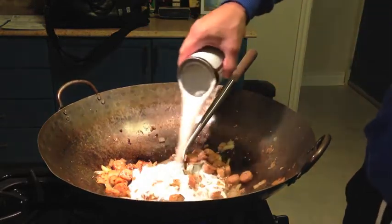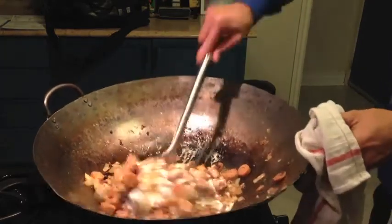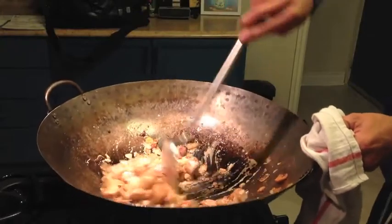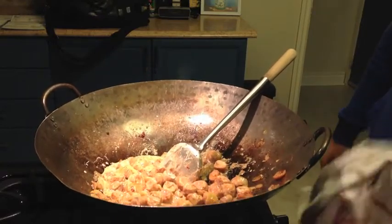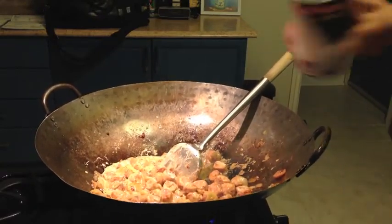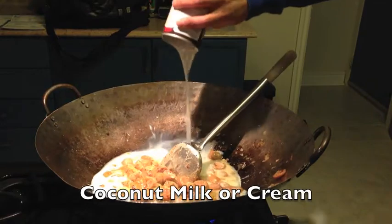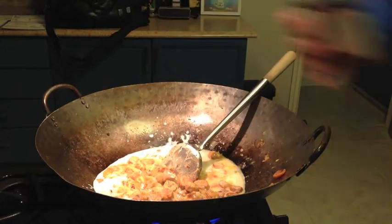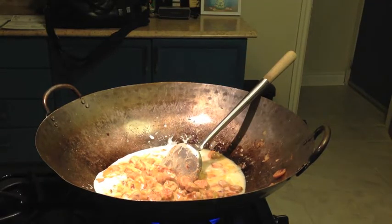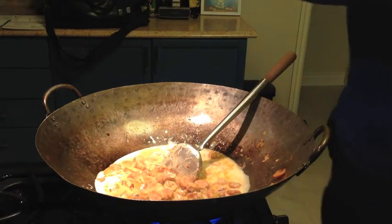You want to slowly cook it through, slowly in there. Oh, that smells delicious! You want to put the heat up a little bit and cook the coconut milk. All right, now you're gonna want to bring it to a boil. I like to put some chicken stock.